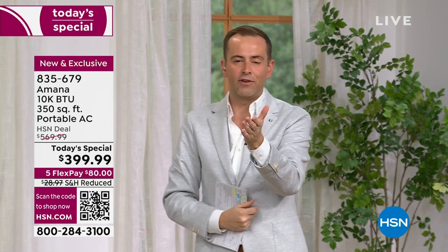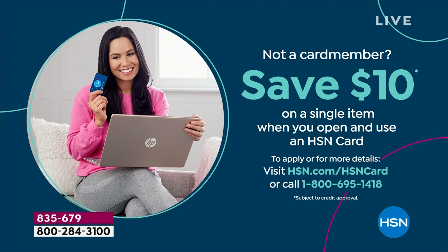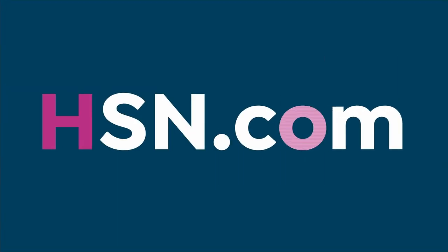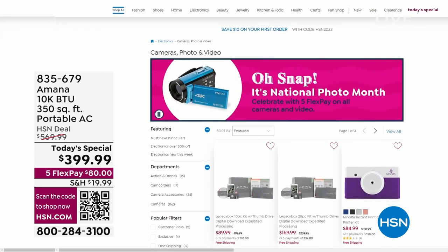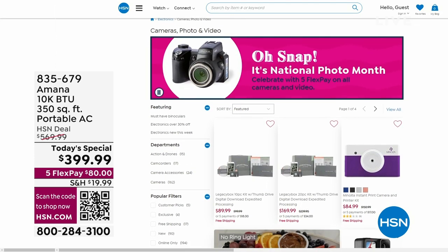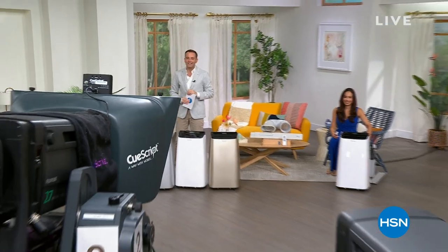VIP financing is absolutely available. If you have an HSN, QVC, or Zulily credit card, we can break it down over 12 months at $33 a month. If you don't have one, you can apply tonight and save $10 on this or any single item purchase. Call 1-800-695-1418. When we come back, we'll talk about sizing, weight, go to the bedroom, and there's a lot more to show you on our Amana Today's Special — stay with us.